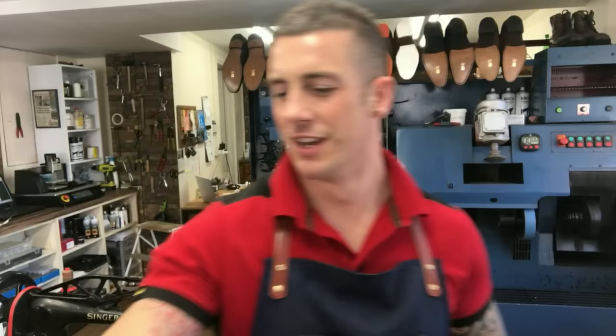Job done on our red mirror soles on these cheeky leopard print Louboutin sandals. Hope you enjoyed this video — I enjoyed doing that repair for you today. If you're new to the channel, subscribe — I'm doing new videos every week. If you're one of my regulars, thanks again for checking out the video. Hit like if you made it all the way to the end, and I'll catch you next time.